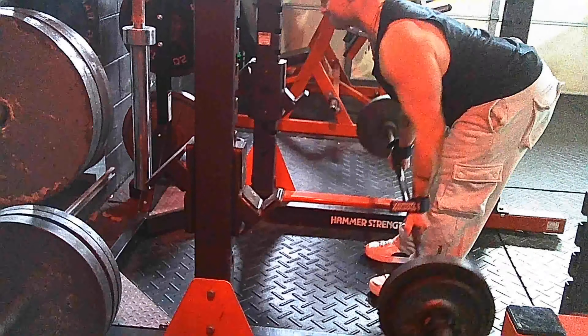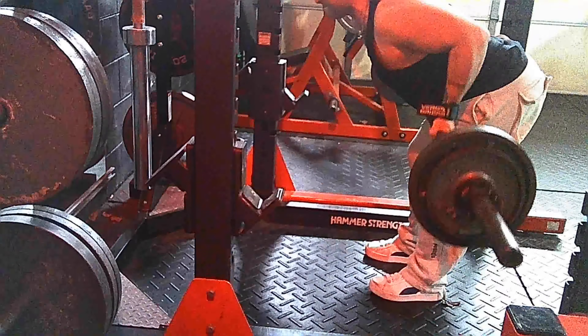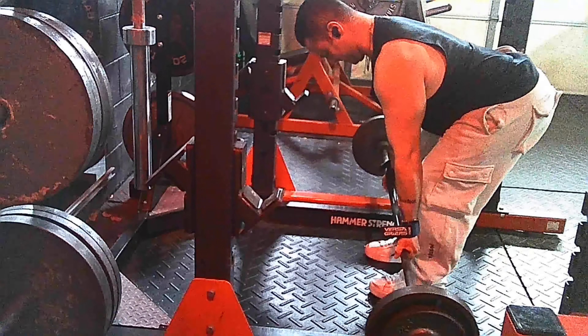What is up guys, and welcome back to another workout video. In today's workout we will be hitting the back, the biceps, and a little bit of the rear delts, making it a full pull day workout.